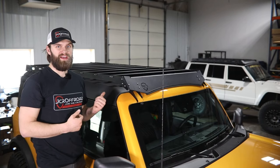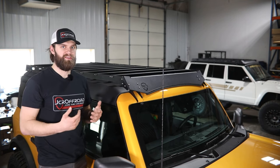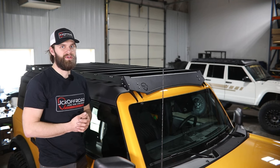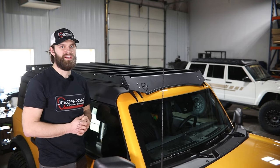And that's really it for this roof rack install. If you guys have any questions about this installation or any other JCR Off-Road product, you can reach out to us — give us a phone call at 269-353-1184 or shoot us an email at info@jcroffroad.com.